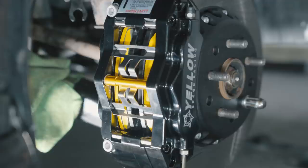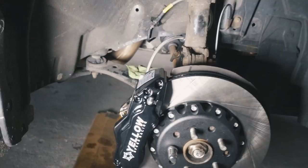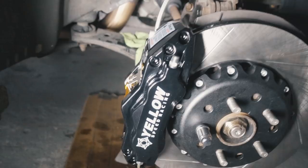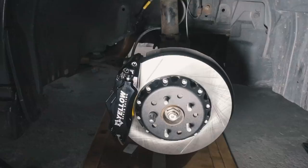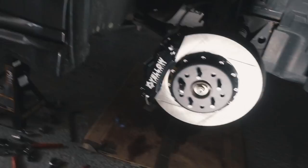Beyond bleeding the brakes, this side is pretty much complete. We have the six pot caliper on this side with our slotted disc rotor. The difference is simple — this one has six pistons, three on each side, as opposed to the stock setup, which had uneven pressure. This guy's got three pistons pushing the brake pads on either side evenly to stop quicker, more precisely, and more evenly.